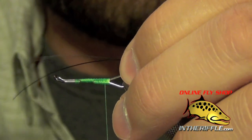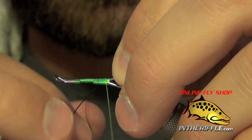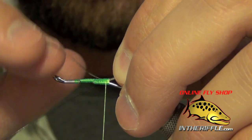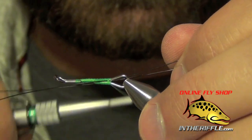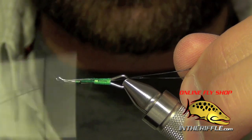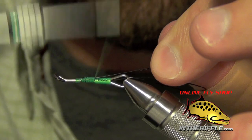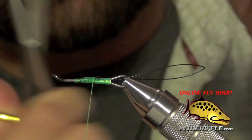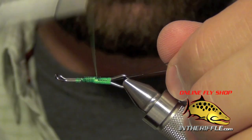All we're going to do is just take this trailer wire and lash it down on each side of the shank of the hook. Take my thread forward. When I trim out this wire I want to make sure to use the back end of my scissors so I don't ruin my good pair of scissors.